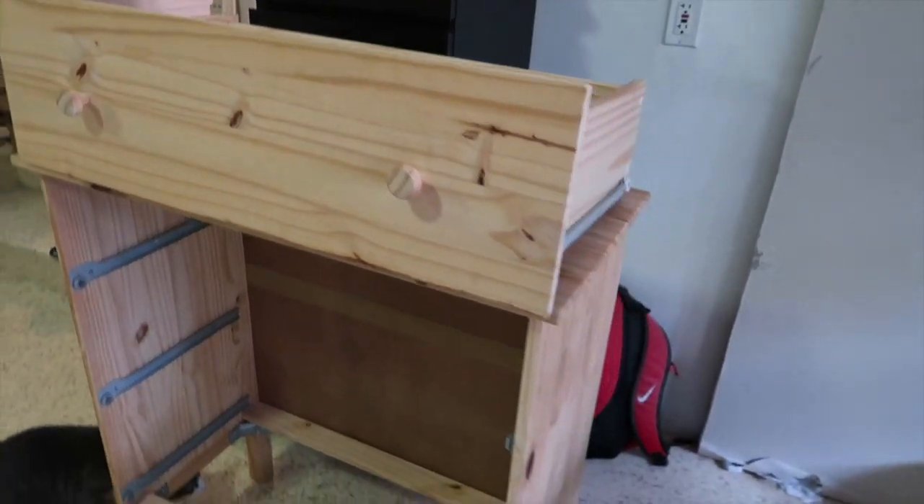I also found a three-drawer IKEA Tarva dresser — essentially this exact thing cut in half — for free on Facebook, and that was already put together. So part of what you'll see is brand new out of the box for the six-drawer dressers, and part is already assembled. If you have this dresser at home and want to give it an upgrade, you can totally do it once it's already built.